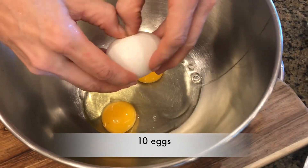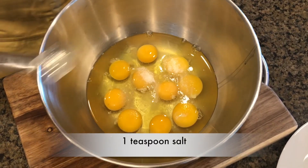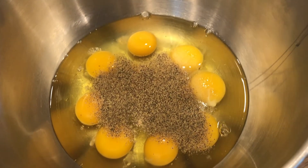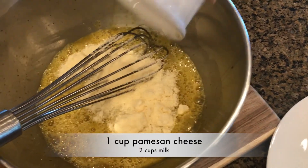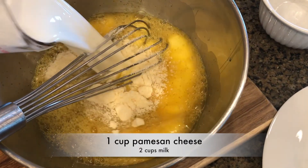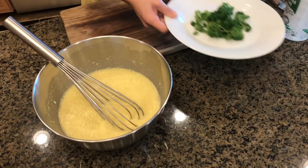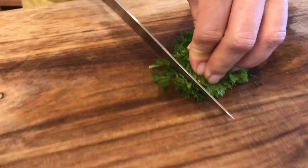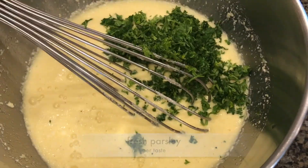While the potatoes are roasting, we're going to the next step. Let's go with 10 eggs, a teaspoon of salt, and a half teaspoon of black pepper. We're going to whip this really well before adding a cup of Parmesan cheese and two cups of milk. Once well whipped, set it aside, and now we're going to move on to pre-cutting some fresh parsley. In my opinion, fresh parsley is the key to this recipe, so I'm using lots of it.